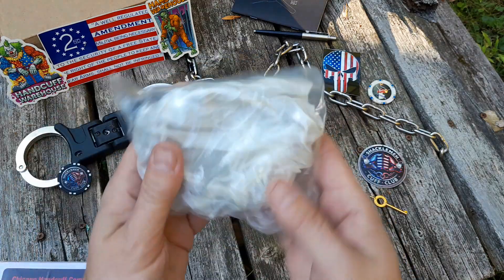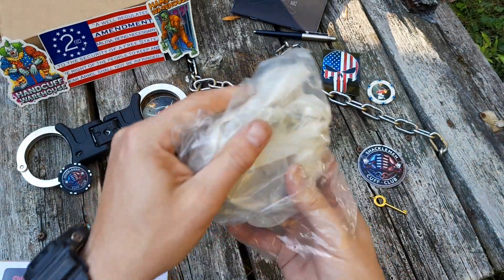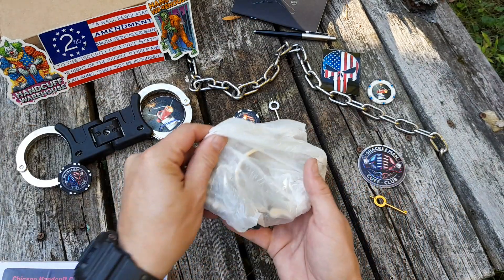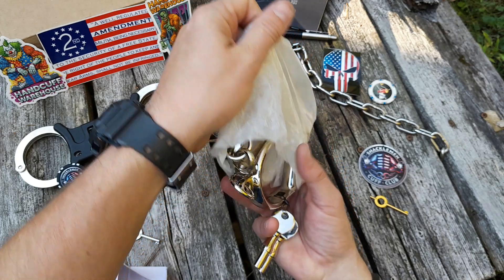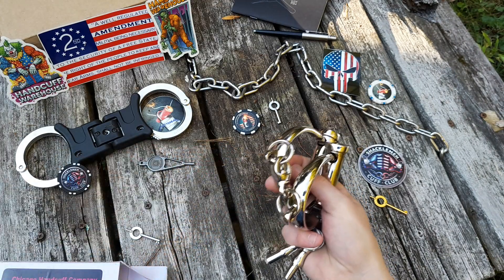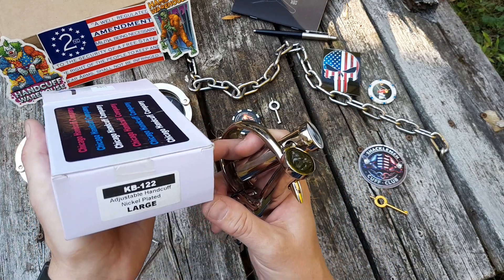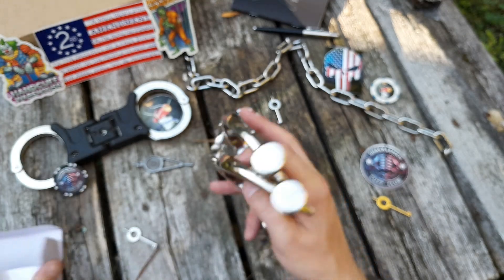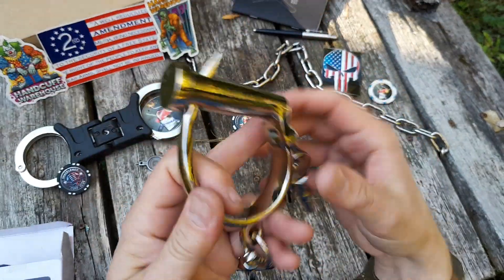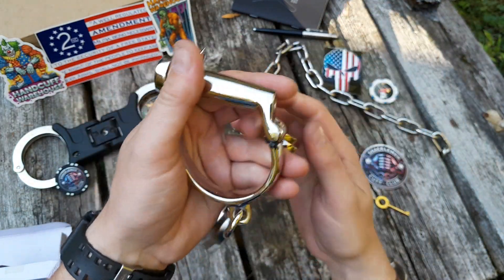That's a nice weight to them. Drop — nice. Oh, these are super cool. What model are they again? I forget. There we go — large size. Look at those cool cuffs, super nice finish on these. Beautiful Darby cuffs.